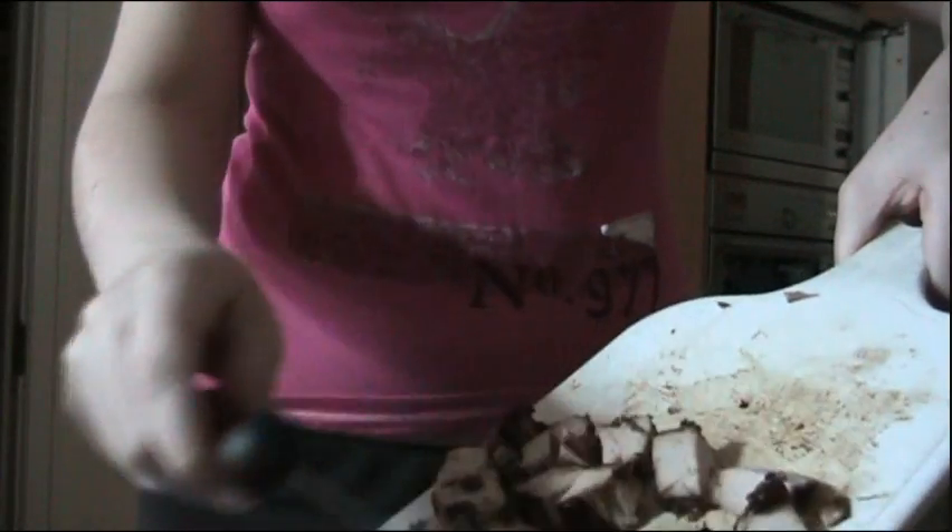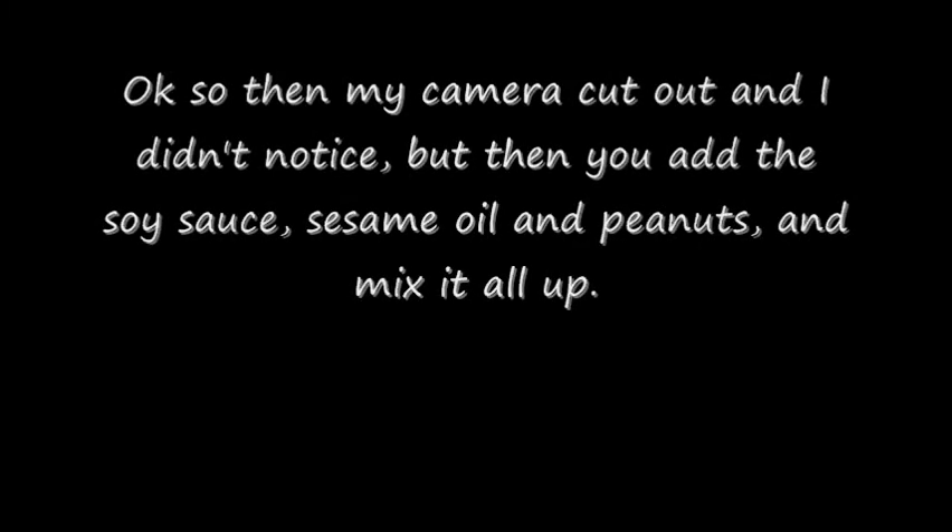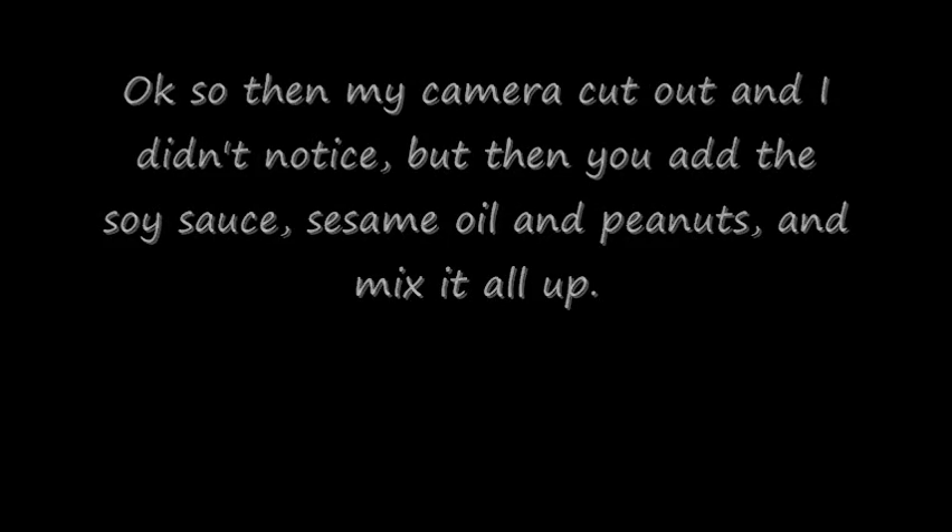Now you get a bowl and put the rice into it. Put your chicken pieces into the bowl. Now that you've added your sesame oil, soy sauce, chicken and peanuts, your rice should look something like this.